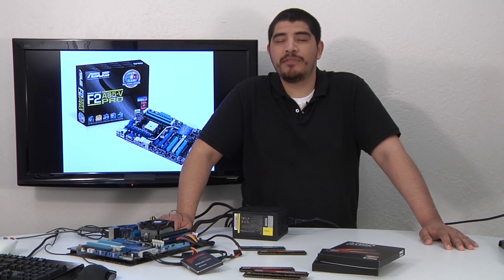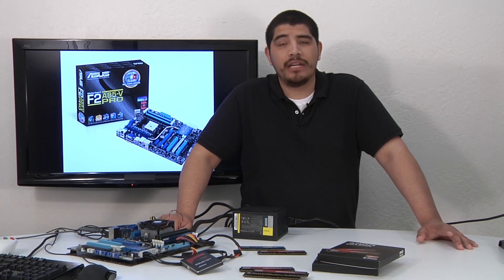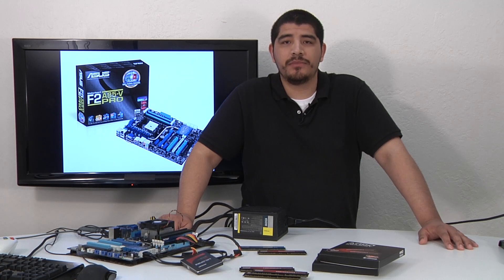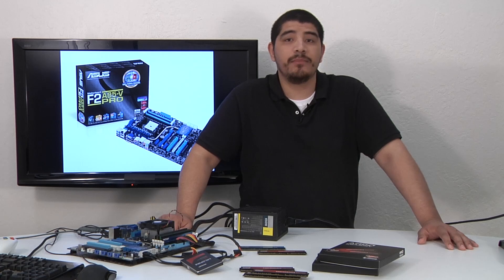Hello everybody, and welcome back to the ACUS YouTube channel. This is JJ once again, and we're bringing you something pretty cool this time around. Instead of our normal overview or deep dives on the different products we have on the market, we're actually going to be doing a quick tip and breakdown on something new.